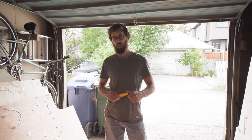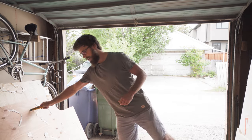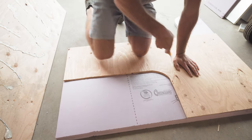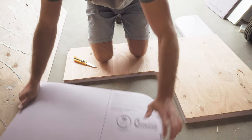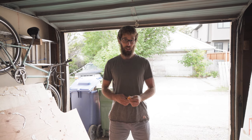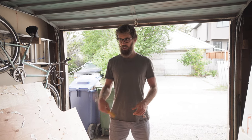Luckily there was a plywood floor already installed in the van when we got it, so we were able to use that as a template to cut out the foam and the plywood, which made things a lot easier. We didn't have to use any templates for going around the wheel walls because we already had them, so that definitely sped up the installation.